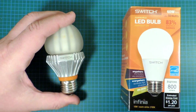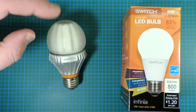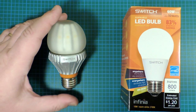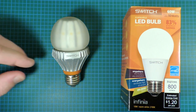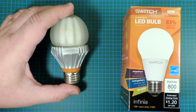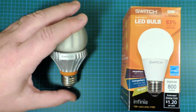A couple years ago they produced a bulb called the Switch 60, which was quite interesting. They spent a lot of effort doing liquid cooling — they filled this globe probably with mineral oil, and that dramatically helps with heat management, which is kind of the number one killer of electronics. Unfortunately, this bulb was just horrendously expensive, about $40, and it had terrible flicker characteristics, so it really wasn't a very competitive bulb.